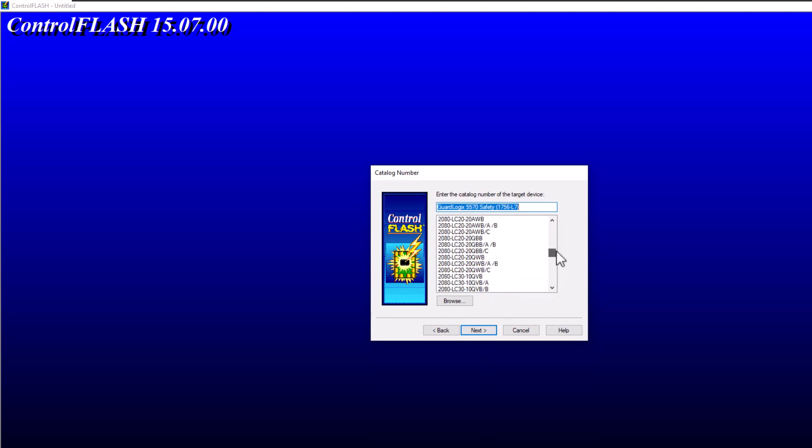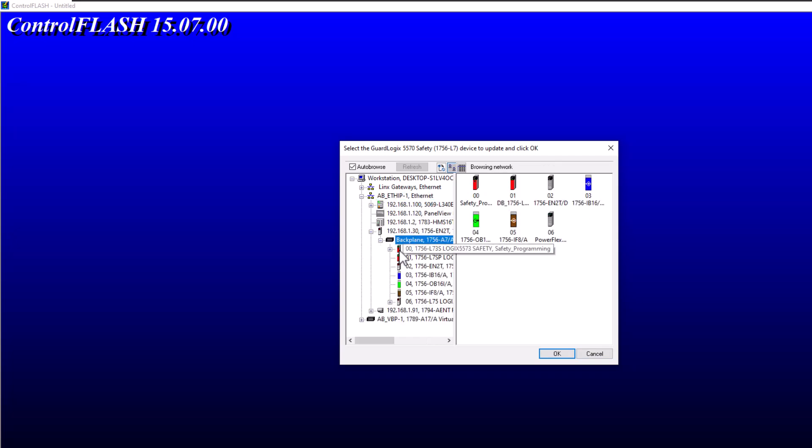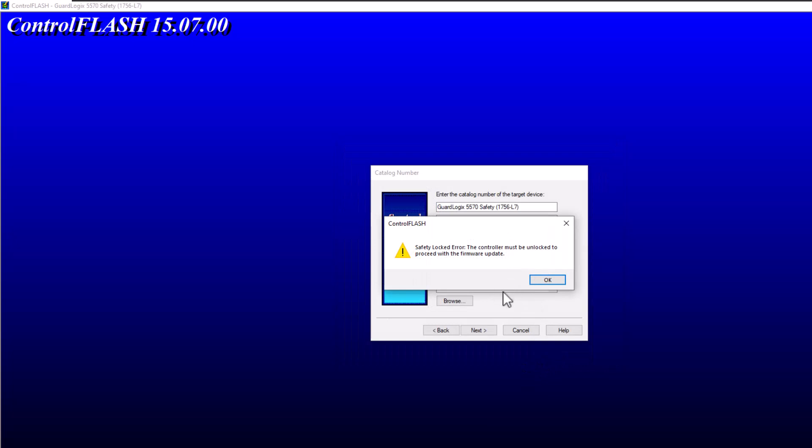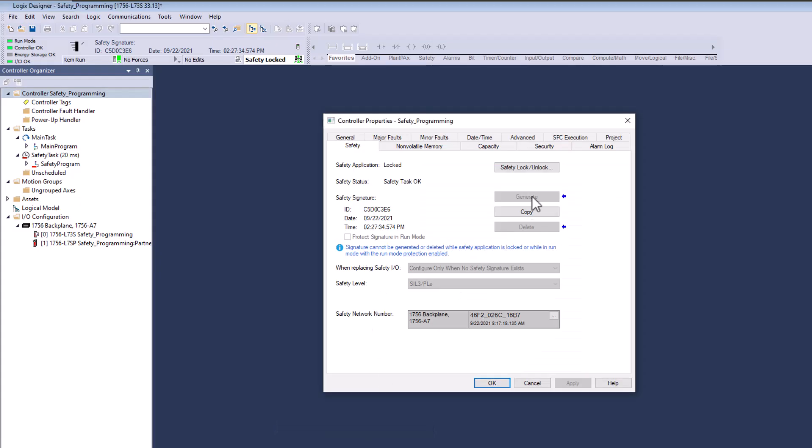Most people would think in Control Flash you'd pick something like L75 or the 1756 L73S, but in all essence that's only going to work for legacy versions. For higher versions, you need to go to the very bottom where it says Guard Logix, 55/70 Safety, and then it says 1756 L7. That's what we're going to choose. Then we go to our processor and choose it. It's going to tell you the controller must be unlocked to proceed with the firmware update.